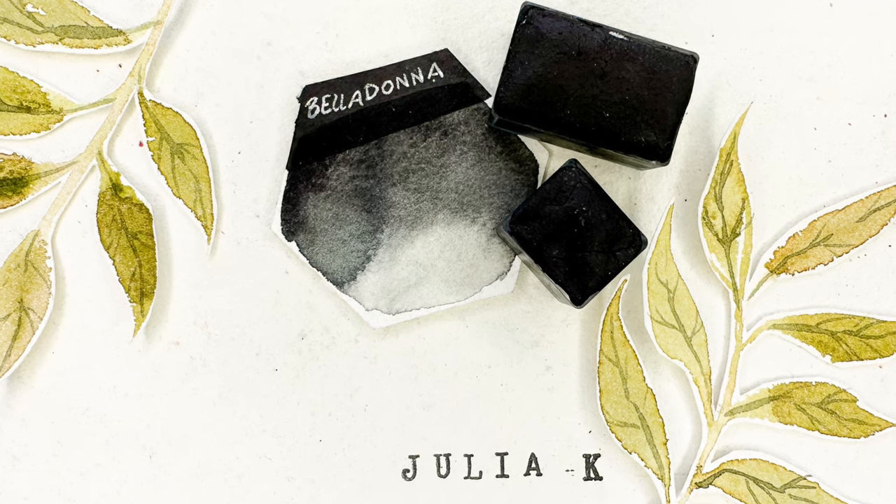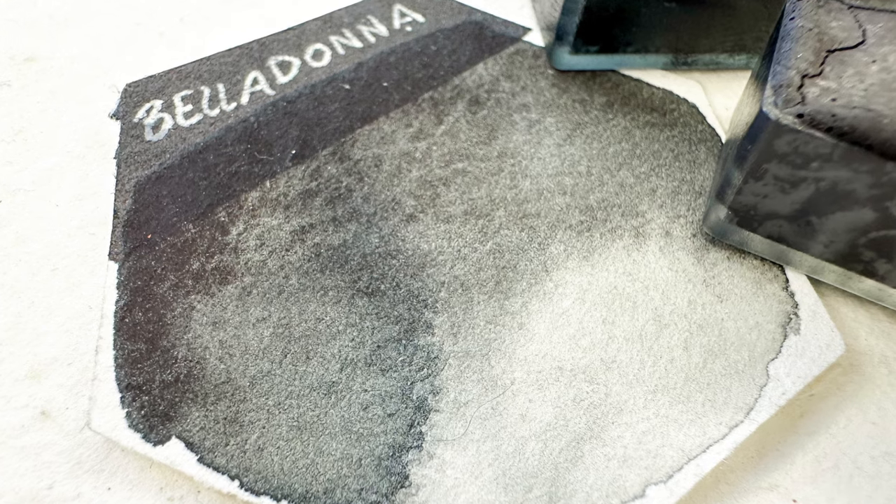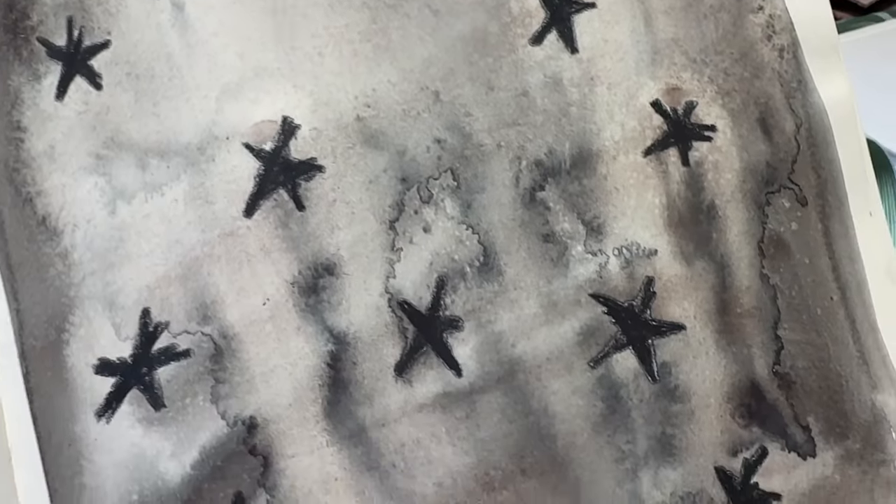Then we have Belladonna. Belladonna looks black — that's the first impression you get. But Belladonna is actually blue and brown mixed together. So you do get that shift in colour when you water it out, which I love. But if you use it at full tone, you get that blackness. And when you have a really rich, dark, deep colour, you can make a whole painting using just that colour as a value, going up and down the value scale. Belladonna is one of my greatest hits — I just keep using it.